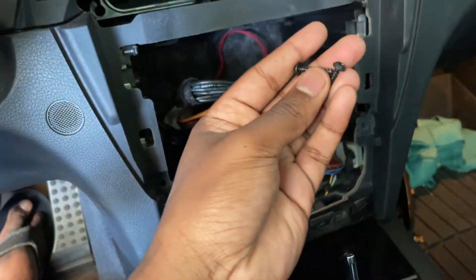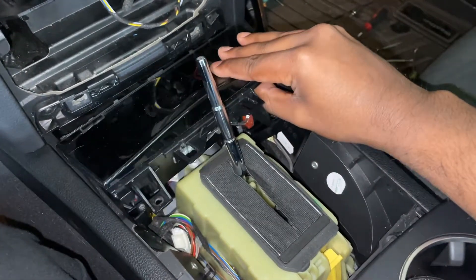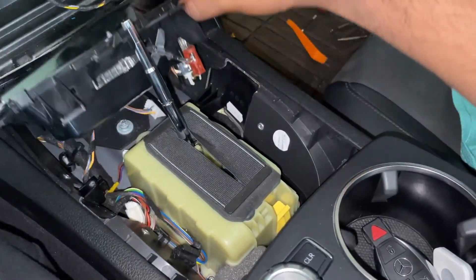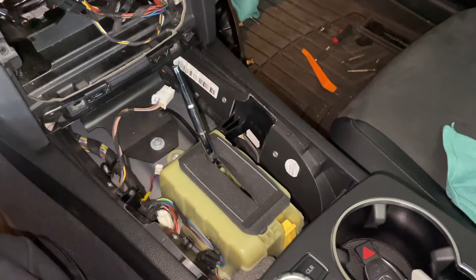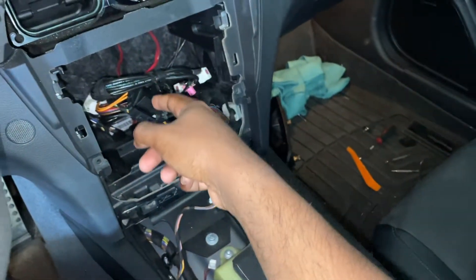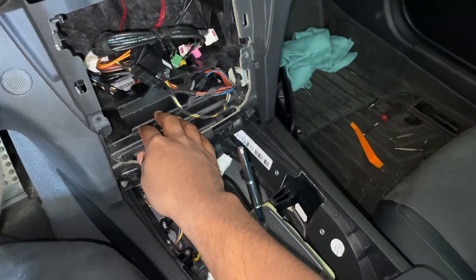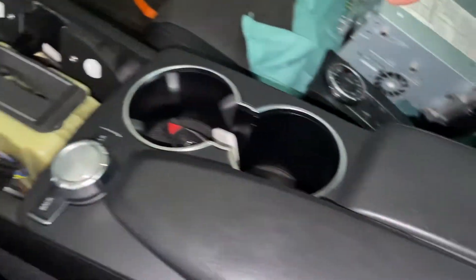With those screws out, go ahead and pull this out of place — it simply slides, then we can maneuver it around the shifter. Here's that white connector I was talking about. With that aside, we can start moving backward and get this piece out of the way. Our end goal is to run an aux cable from around this area below this structural piece of the dash, run through here, underneath all this stuff, and into our center console.